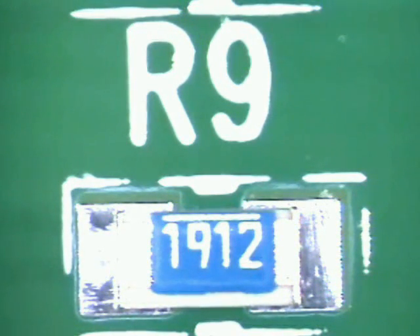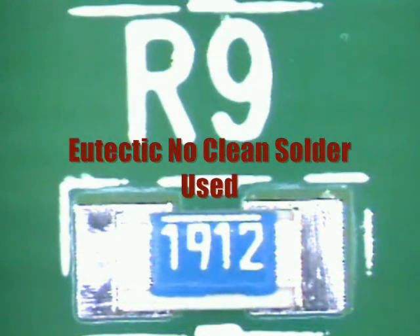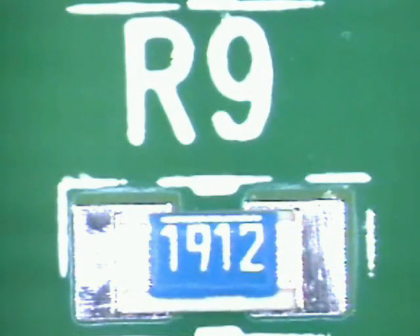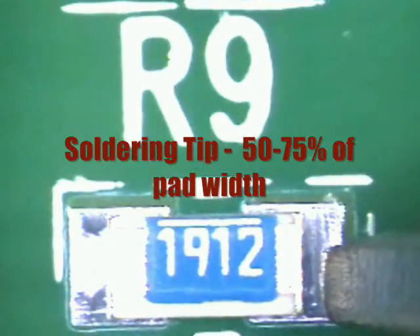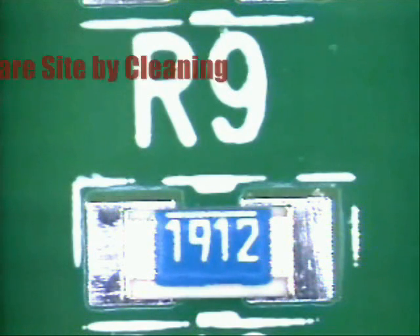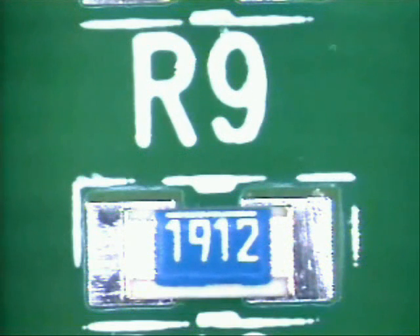I will be using a .015 eutectic no-clean solder along with an external 302 no-clean flux. The soldering tip needs to be approximately 50-75% of the width of the pad area, just like it shows here. This is a chisel tip — it works really nice, about 60%. The site has already been cleaned and prepared using chem wipes and alcohol. This ensures that solder pads are properly prepared for soldering with all contaminants removed.